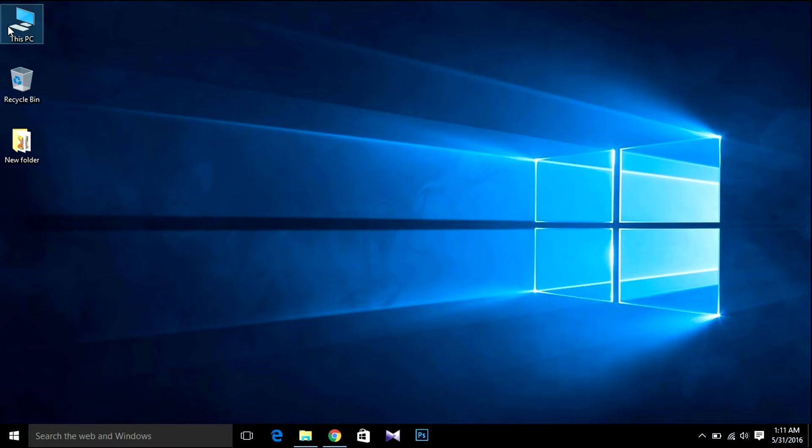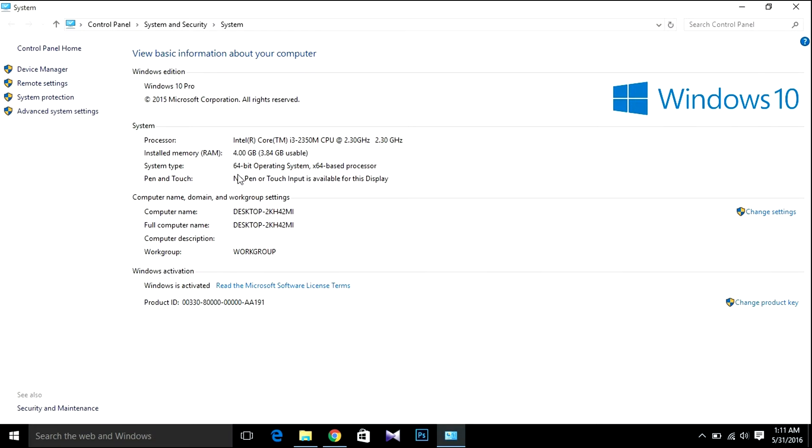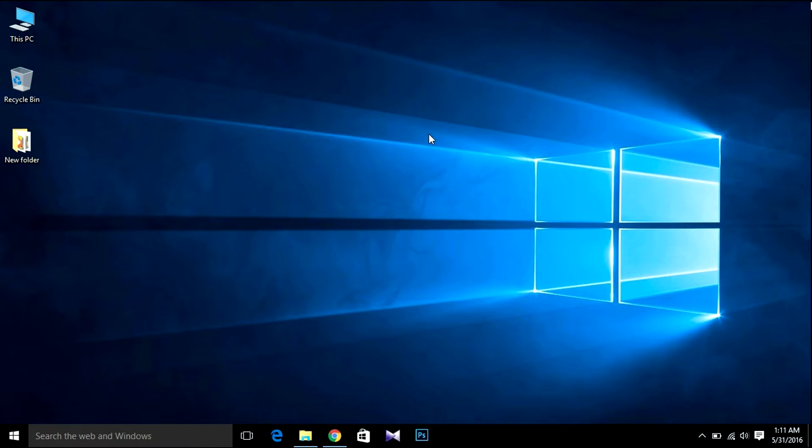After downloading, right-click, then go to Properties — you'll find your processor info there. I have a 64-bit processor so I downloaded the 64-bit operating system. If you have a 32-bit processor, you'll need to download the 32-bit version. By default, the 64-bit version is downloaded.